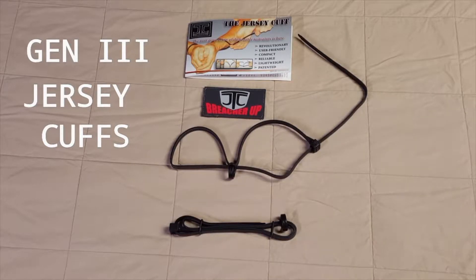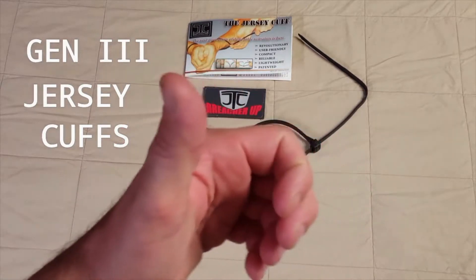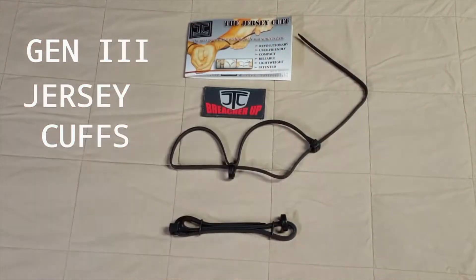The third use addresses a situation that unfortunately isn't handled well by current disposable restraints — and that's a cast. You know, a large cast with a thumb sticking up, or a prosthetic, or an amputee. All these different scenarios. We're going to show you how our cuff solves that problem as well.